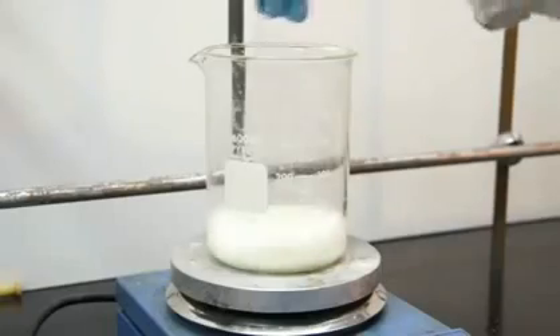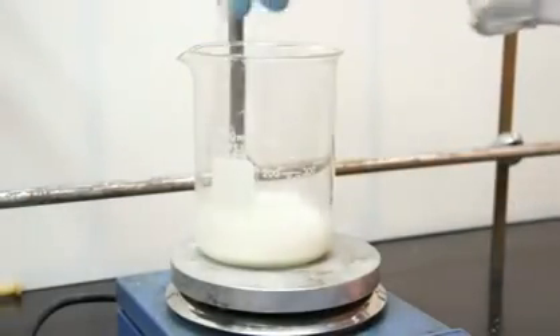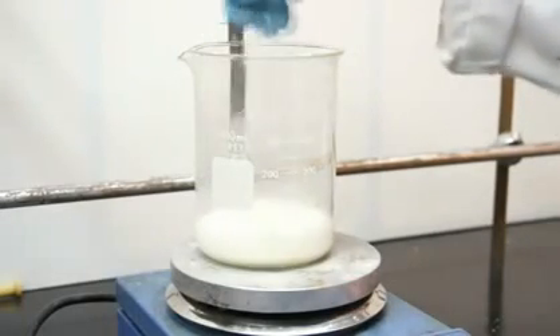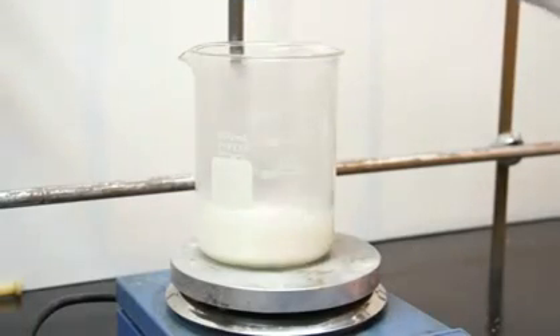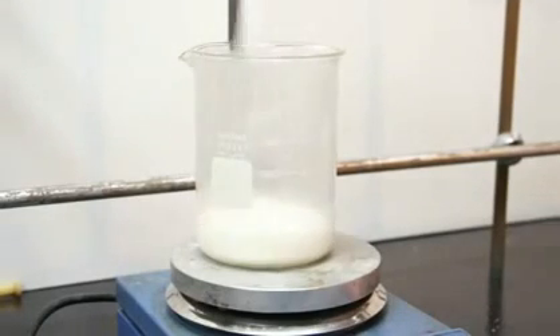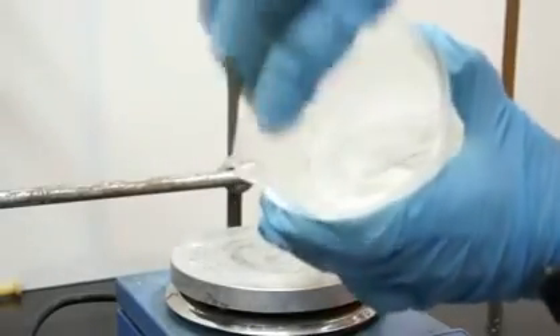Now turn on your heat and start stirring like crazy. Now what's the chemistry that's actually happening inside that beaker? Starches are polysaccharides, or large branched polymer chains consisting of sugar molecules. As you heat the mixture, the acetic acid hydrolyzes, or breaks the bonds between the branches, and this leaves you with long linear chains of polysaccharides, or sugars.